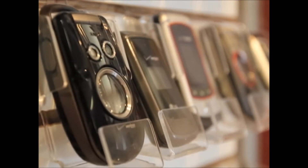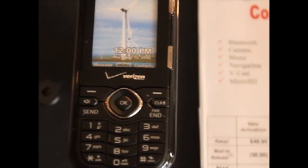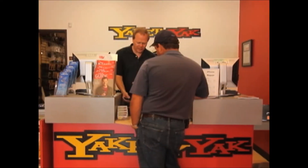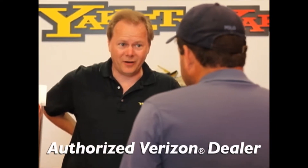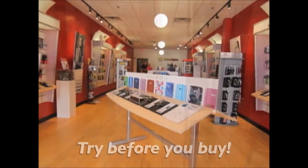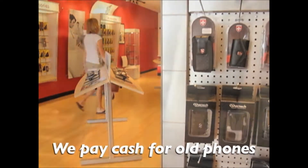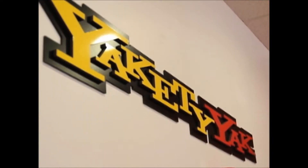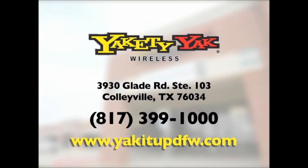When you're in the market for a new cell phone but aren't ready for that two-year commitment, make Yakety Yak Wireless your first stop. Our experienced sales staff will help you choose the phone that's best for you. We carry a vast array of basic and smartphones, and at Yakety Yak, you can try it before you buy it. We sell used and unlocked phones and provide the best in iPhone repair. Come in to Yakety Yak Wireless for all your mobile phone needs.